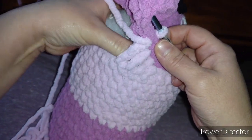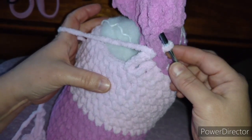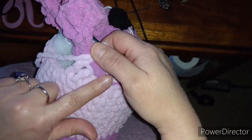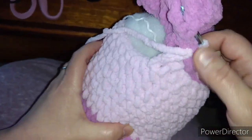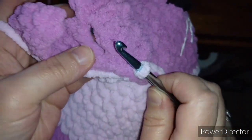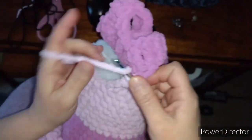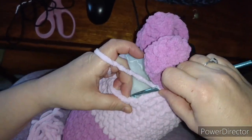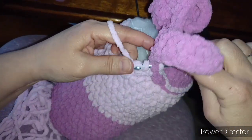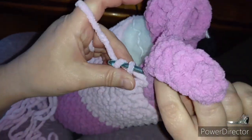That builds it up a lot, but it also leaves me with giant gaps. So we're experimenting here. I just want to show you what I'm doing — have you seen this before? What would you call this stitch? You're building the stitch between two stitches instead of just stitching them together.